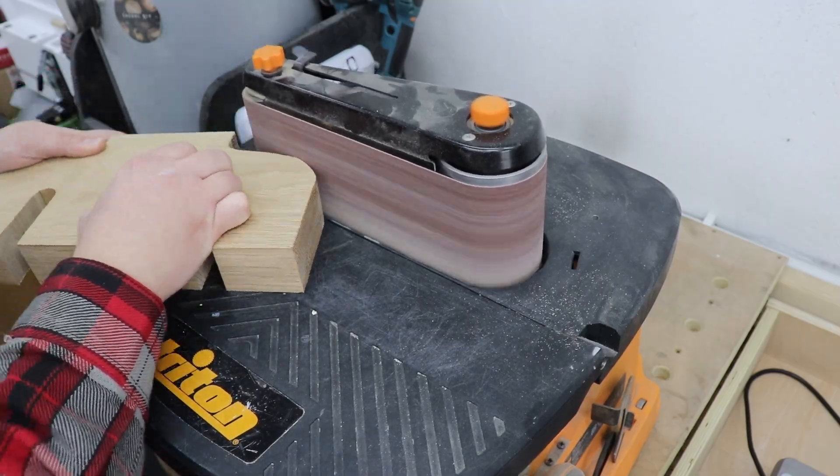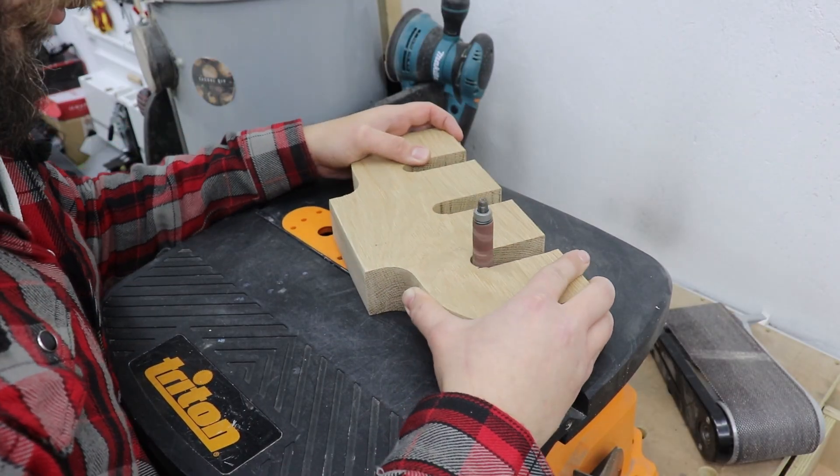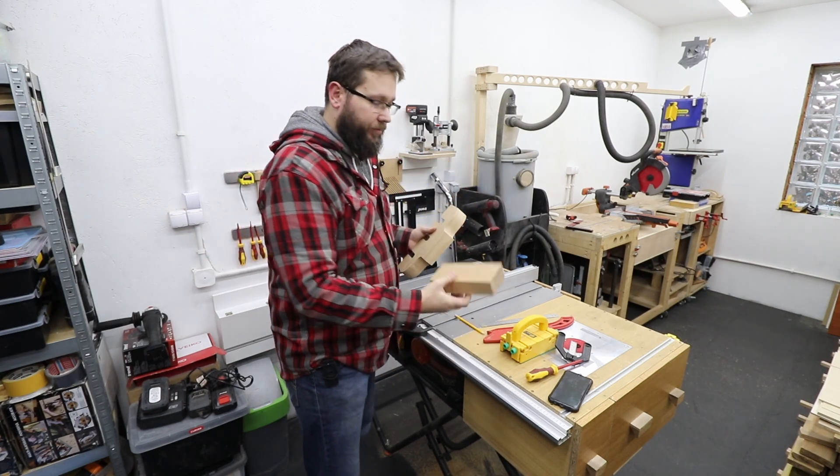Now with my sander I'm just gonna refine the shape and clean all the edges. Right then, so that's the main shape done — and we do need some sort of a stand for this.